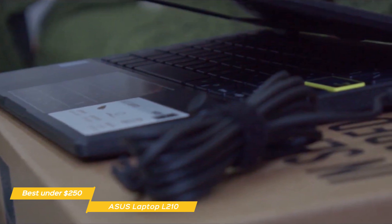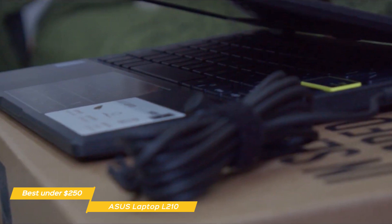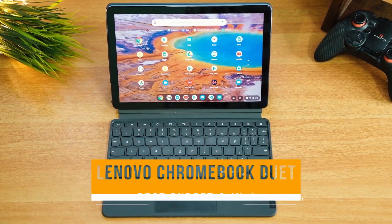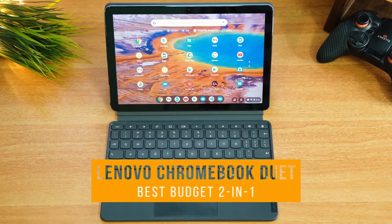If you're looking for a budget laptop for basic productivity tasks and you're on a very tight budget, the Asus Laptop L210 is a very good choice for you. Next up, the Lenovo Chromebook Duet, our pick for best budget 2-in-1 laptop.